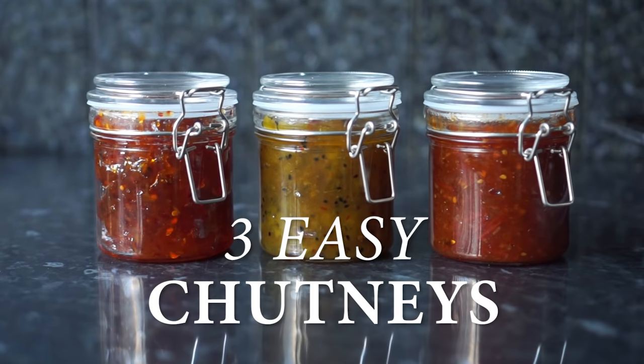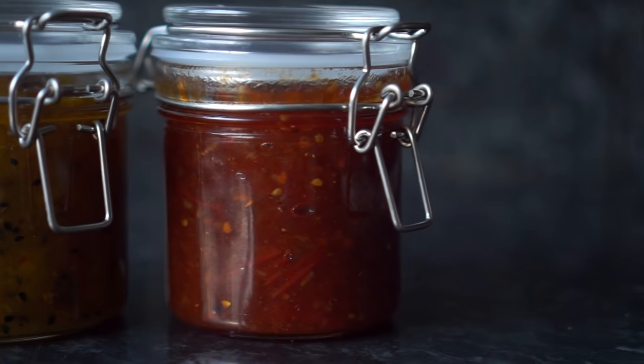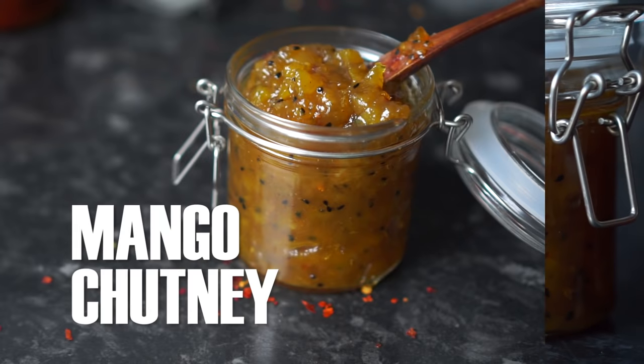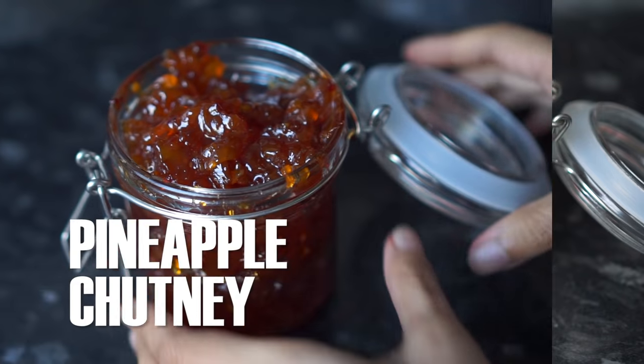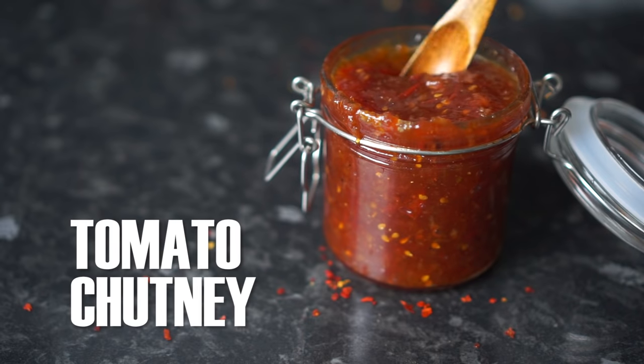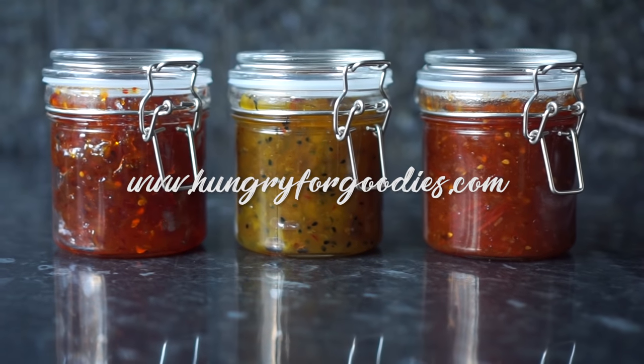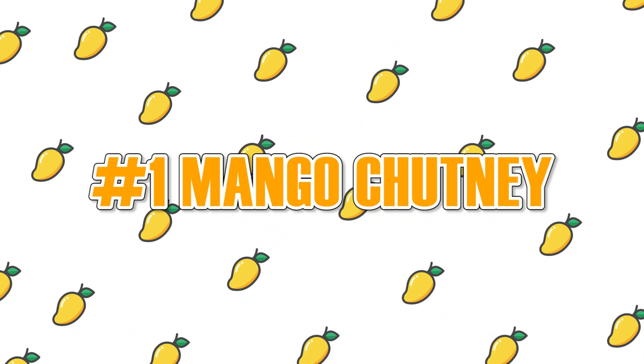Assalamu alaikum everyone and welcome back to my channel. Today I'm sharing with you these three easy homemade sweet and spicy chutneys. In this video you'll learn how to make mango chutney, pineapple chutney and sweet and spicy tomato chutney. As always the completed recipe can be found on my blog hungryforgoodies.com so let's jump to the recipe.